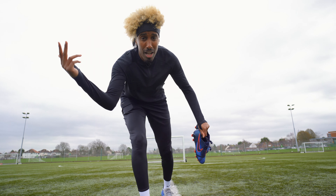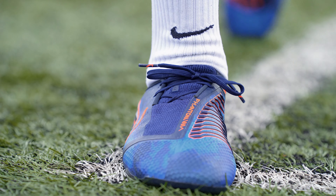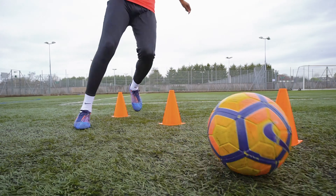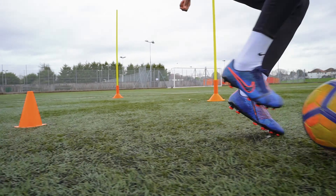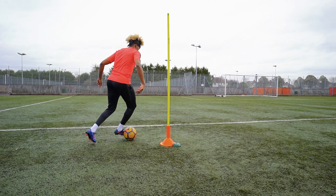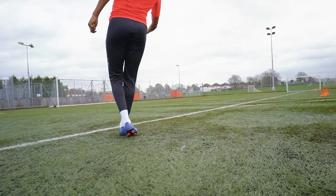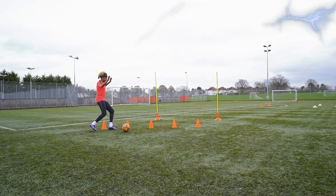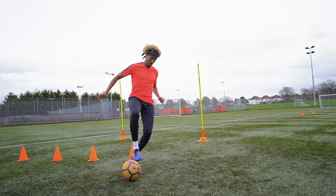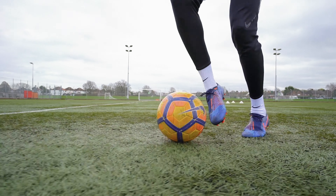Are you ready? We don't think so. Let's roll. It's a new breed of game killer, with a new and advanced hyperreactive 2.0 soleplate mixed in chevron and rounded studs — you find that you've got great grip and quick movement across multiple directions.